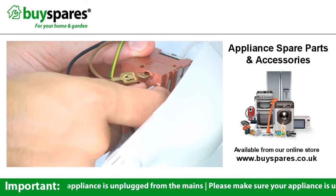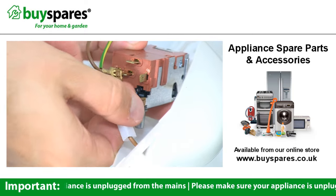These connectors may have barbs on them, which will require you to push down on them as you pull the connector off the terminal.